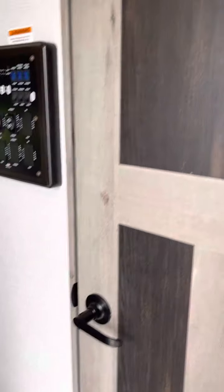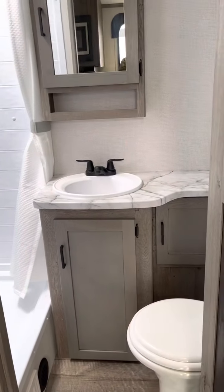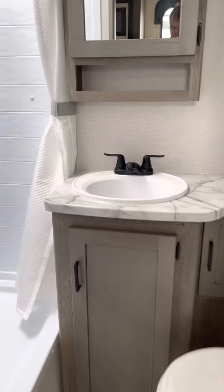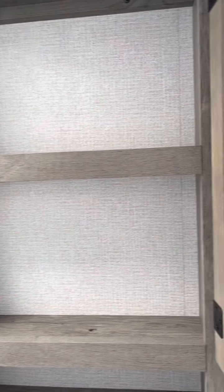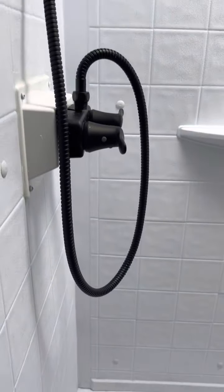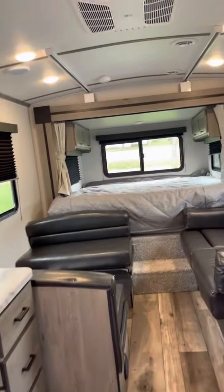Bathroom — porcelain toilet with a foot flush. Nice vanity. See how much storage we have underneath here? A little bit. Some more there. And then the vanity for toothpaste, toothbrushes, whatever. Nice-sized shower. Does have the skylight, so if you're taller, it should work.